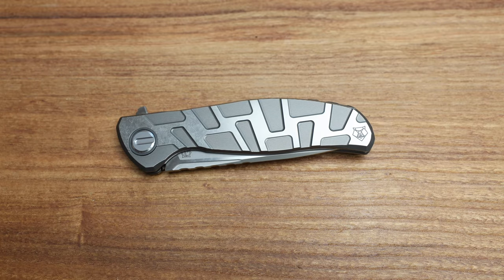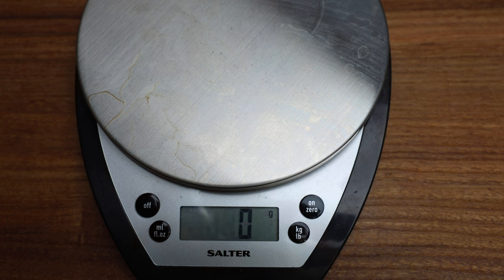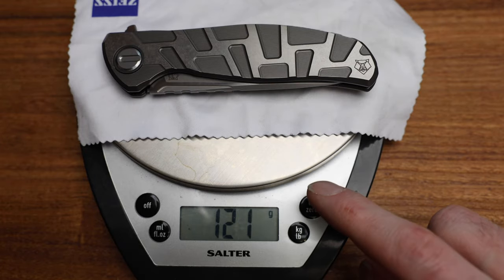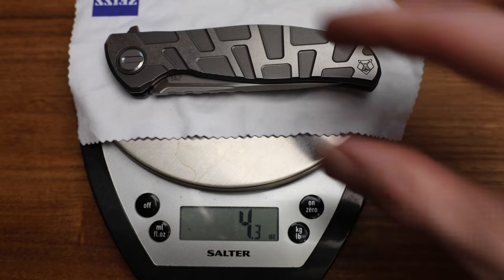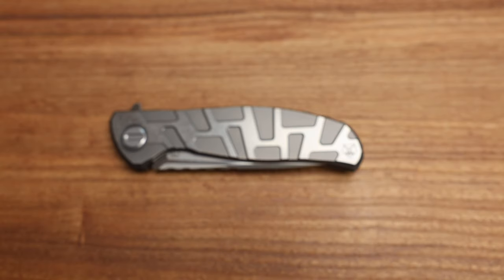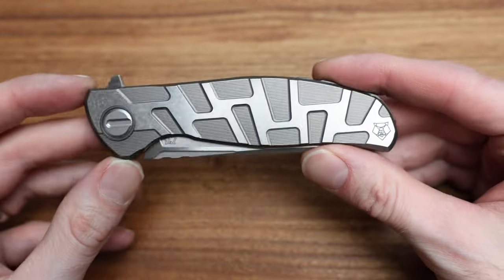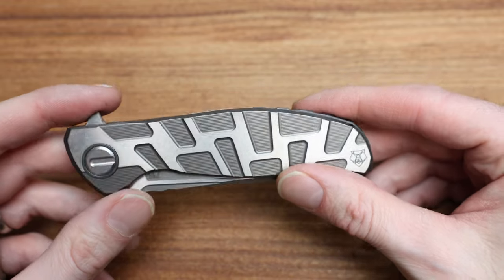In terms of weight, I'll weigh this now. It's coming in at 120 grams — 4.3 ounces. I think the NL was like 3.9 or something, quite a bit lighter, which was surprising considering it's the same size. But when you put an inlay on something and hollow the handle out and slap it on top, you're getting rid of a lot of titanium. Even though titanium is a tough, lightweight material, it weighs more than a little piece of inlay.